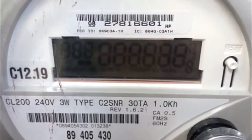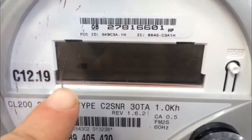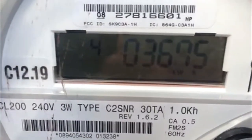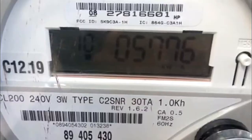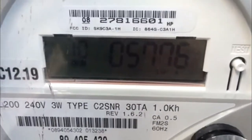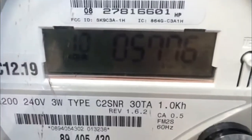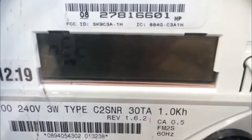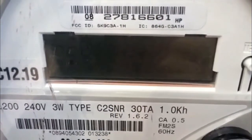If you look at this display down here, the first thing we'll look for is what direction this little arrow is pointing in. If it's pointing out to the left in this direction, that means you're sending energy back to the grid. The clouds just came over the sun so it stopped for a second, but now the sun's coming back out and it's moving in that direction again. Now if that arrow were pointing to the right, that would represent the fact that you're drawing from the grid.